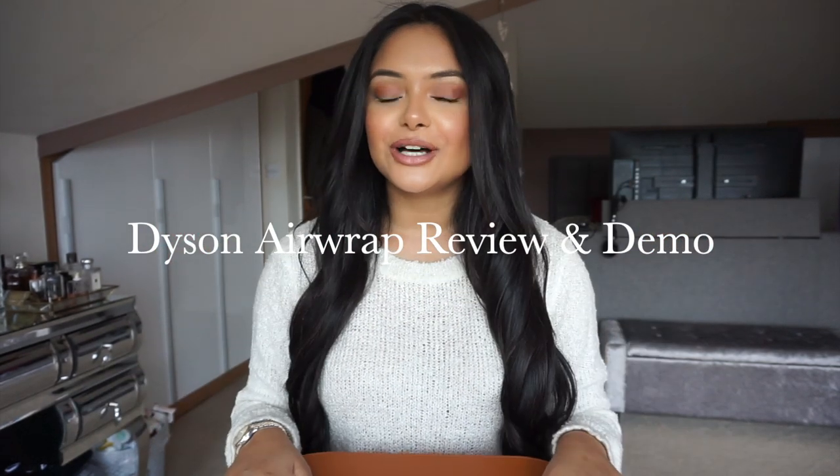Hey guys, welcome back to my channel. I know it's been forever and a day. I can't remember the last time I sat in front of the camera and filmed something, but as you know, we're all in self isolation. I hope you're all well and safe. I just thought what better way than to do a video — I know everyone's concentration is on this virus but I'm here to defer your concentration somewhere else.